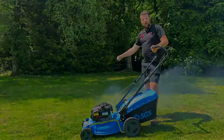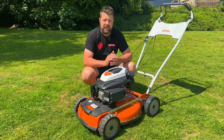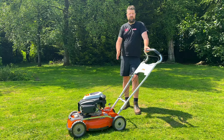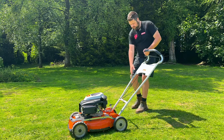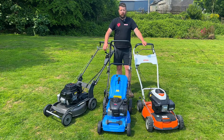On some of the more premium products, there is no choke at all and no primer. The way to check that is there's no primer bulb or throttle or choke levers. With no choke and no primer, the engine does it for you — it's completely automatic. So all you've got to do is hold the OPC handle and pull the rope. So there's three different ways of starting your petrol lawnmower.